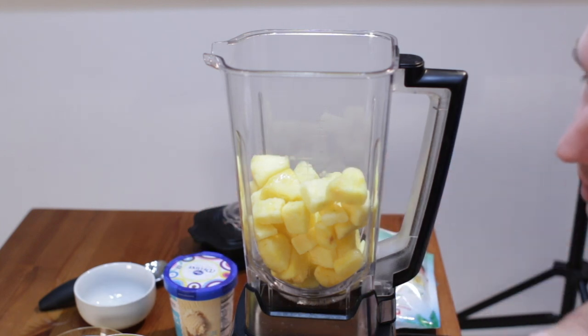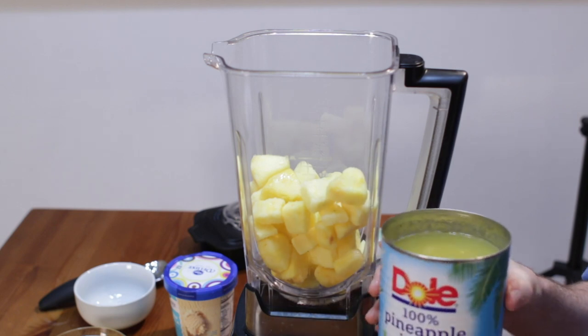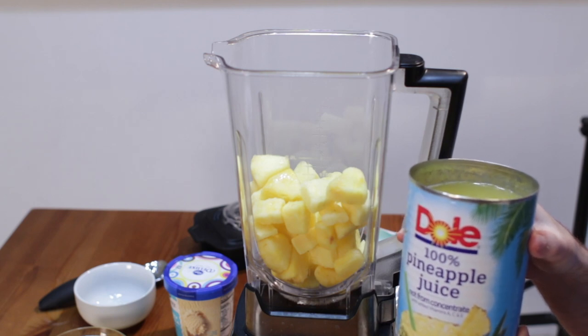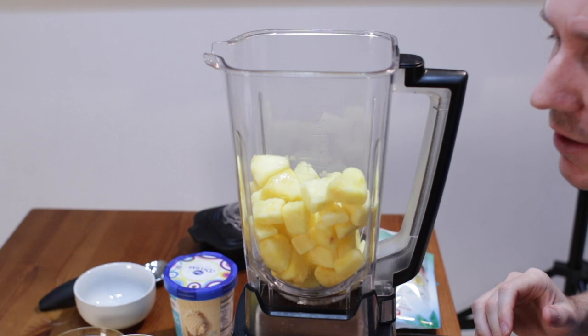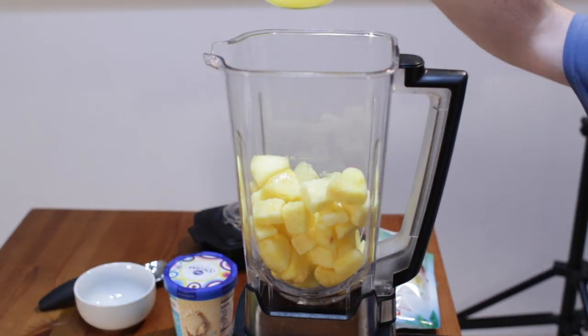Then we need a half cup of pineapple juice. Since this is the Dole Whip, I'm going to use the Dole brand of pineapple juice, although it really doesn't matter — just use pure pineapple juice. One half cup of that.